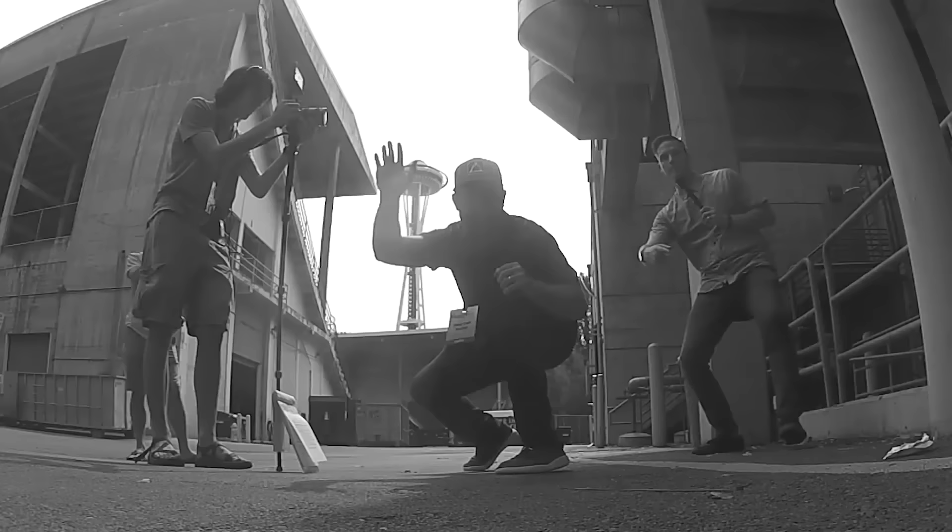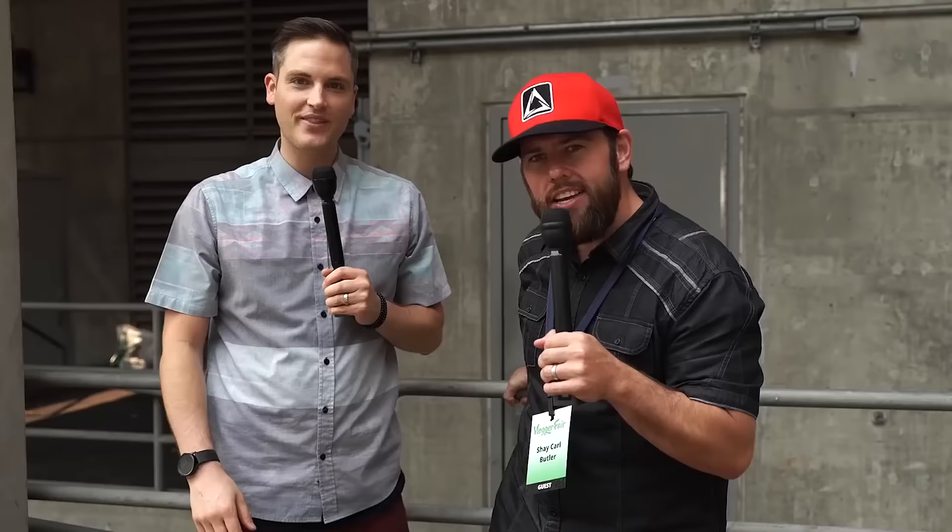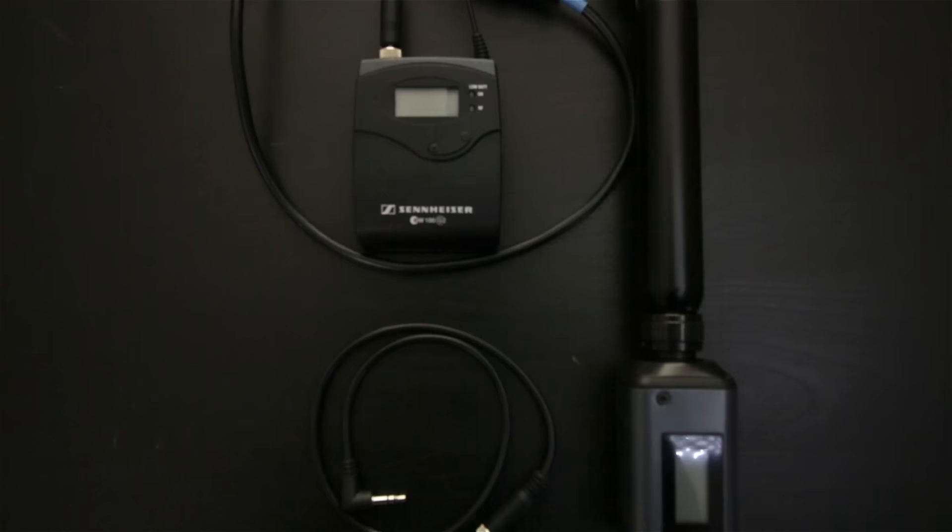Here's an example of an interview done with two of these mics. The audio is being captured into an external recorder, the Zoom H4N, and this was at an event called Vlogger Fair. Sean here with Video Influencers — we're at Vlogger Fair and I'm here with Shay Carl, talking about his channel and his clothing company Trixin. They brought us into a cool industrial area with the Space Needle and the shadow in the background. So those mics are incredible.